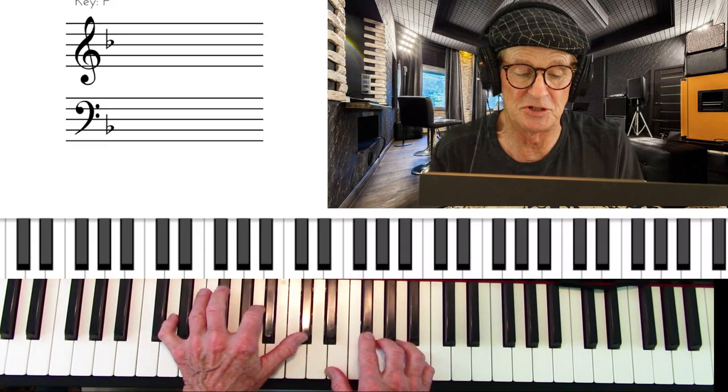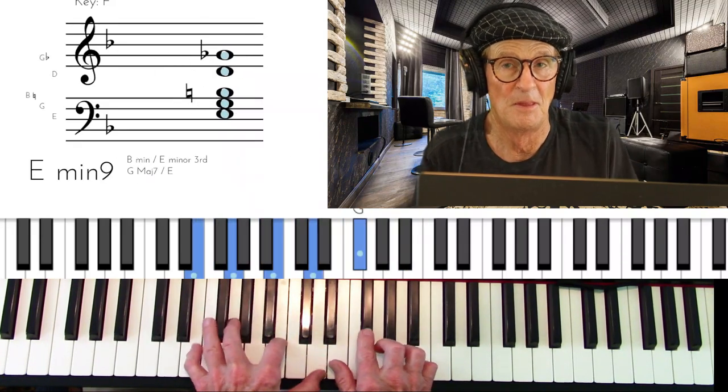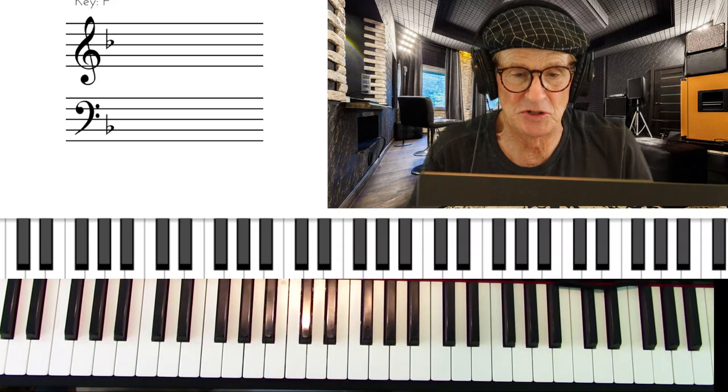They're too muddy sounding in the lower register below middle C. When they get up here on the bridge they sound a little better. So what you want to do is convert this to the spread voicing.